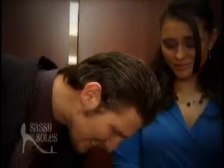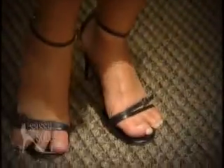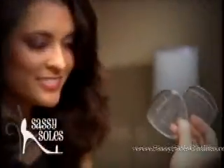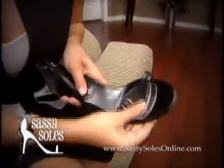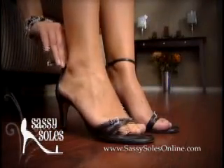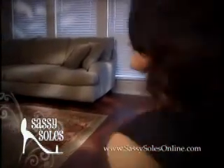Keep those toes in line. Don't let them get in the way of that first impression. Sassy Soles are the only foot inserts with the ridge specially designed to prevent your foot from sliding forward. Make all your steps sassy.